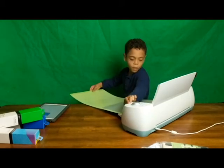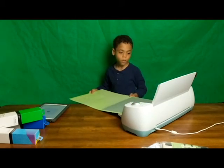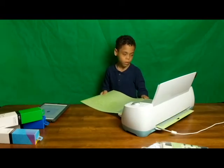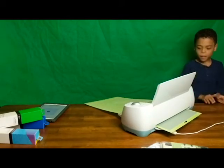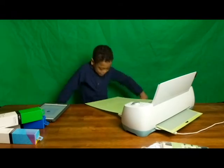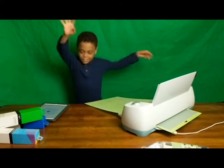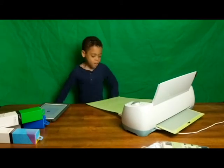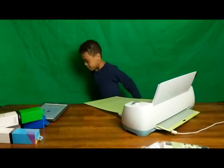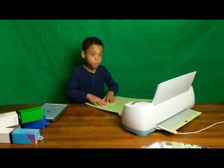There we go, let's go! I can see it cutting. I can see it cutting — this is loose.